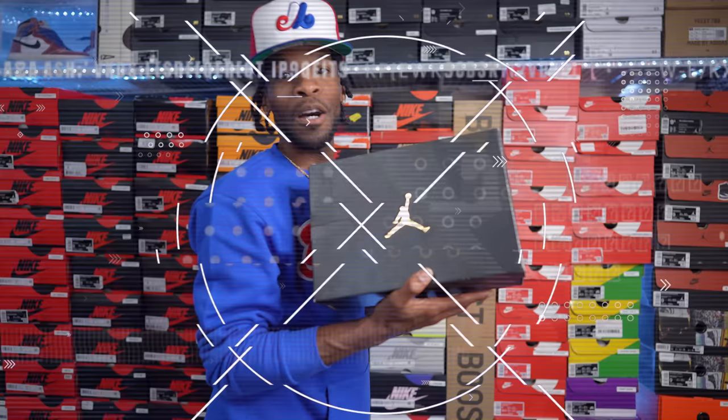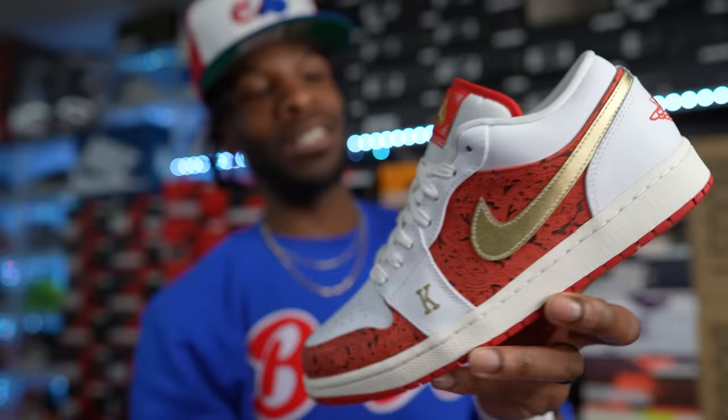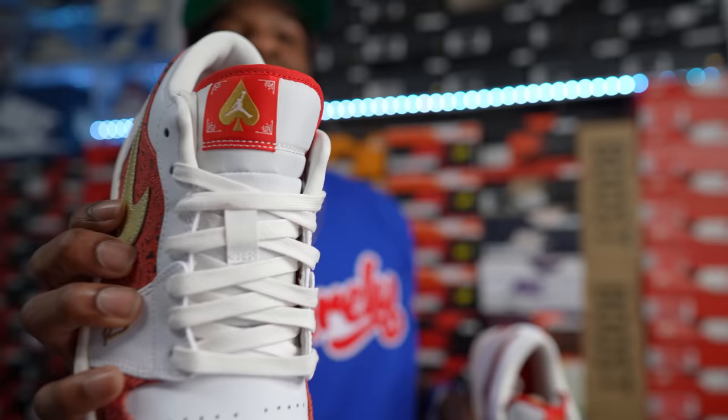Up next — another shoe I wasn't able to get myself. Shout out to my guy in New York, E-Money, for looking out. I paid around one-forty for these: the Spade Air Jordan One Lows. Clean pair — it has the Spade suit hits and says 'King' on one shoe and 'Queen' on the other. Take a look at the tongue — Spades is the name. Had to have these in the collection.